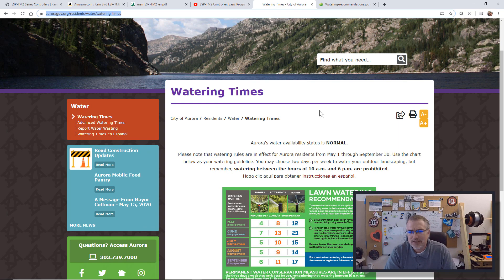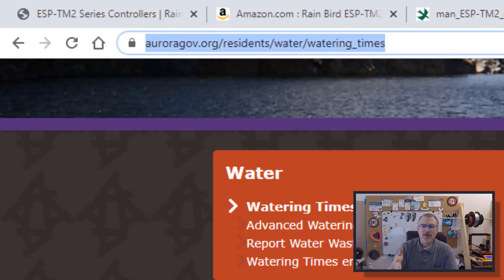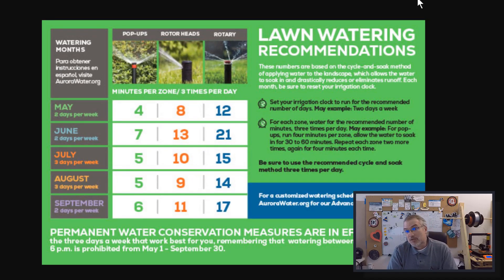Another thing: if you happen to live in Aurora, Colorado, where I live, I'll put a link in the show notes here. They're talking about water recommendations — how long you should water per day and per zone per week. Right now we're in May, so reading this for the type of sprinklers I have, which are pop-ups, they want it to water four minutes, three times per day and only two times per week.